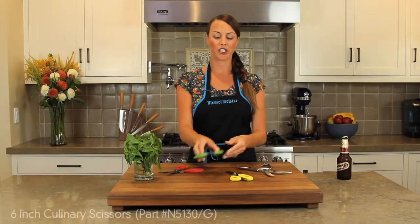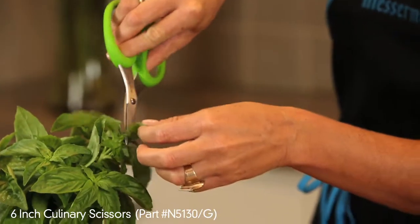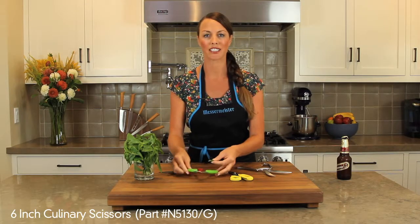Our culinary shear is small but versatile, for cutting small herbs in the garden or using it for smaller projects in the kitchen.